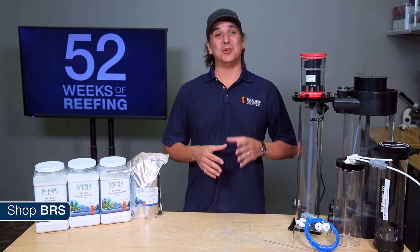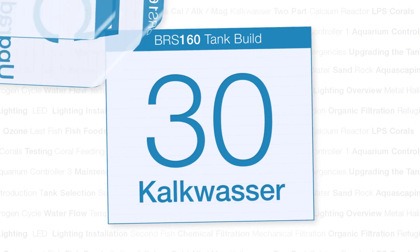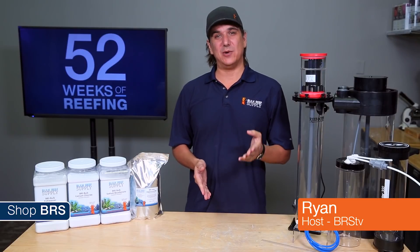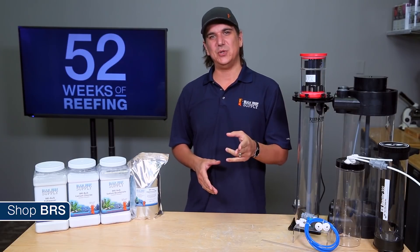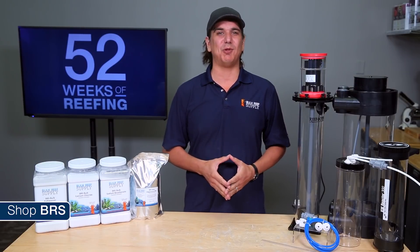Today on BRS TV we are going to share our most detailed video on Kalkwasser. Hi guys, my name is Ryan and welcome to another week of the BRS 160, where every week we do our best to help you guys, members of the reefing community, enjoy your tanks and find new ways to explore the hobby.